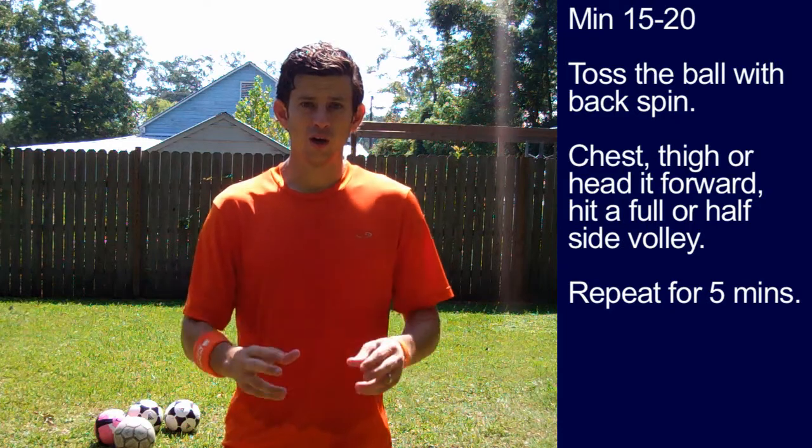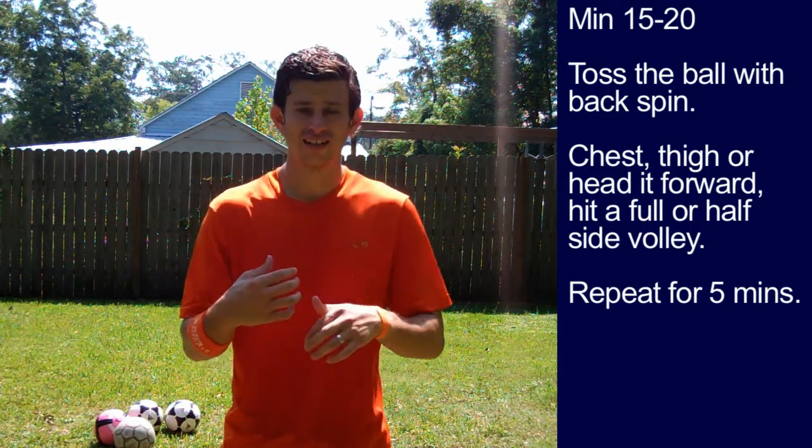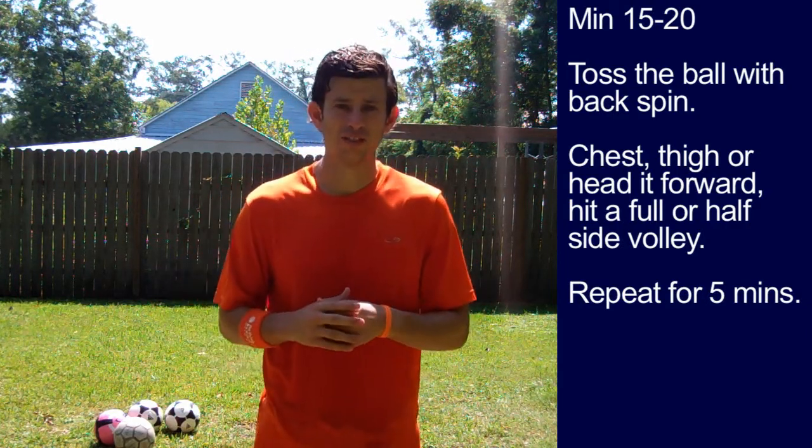Toss it up in the air with backspin. As it comes to you, chest it, head it, thigh it forward. Then hit a side volley — full or half. Repeat for five minutes.